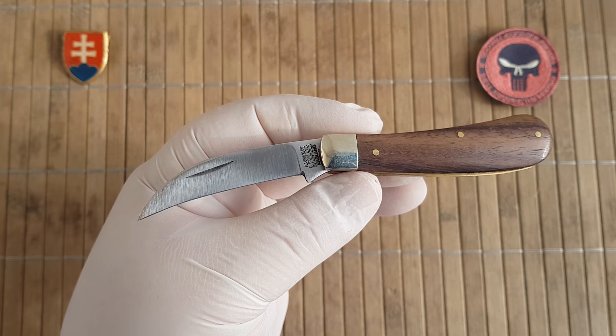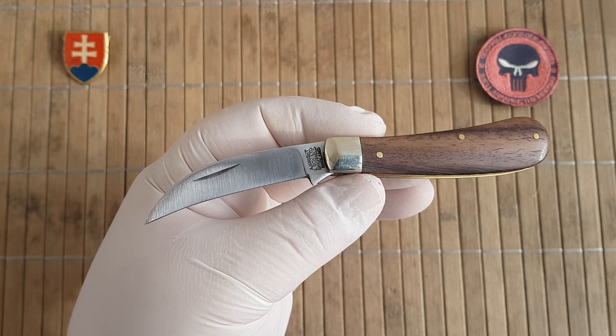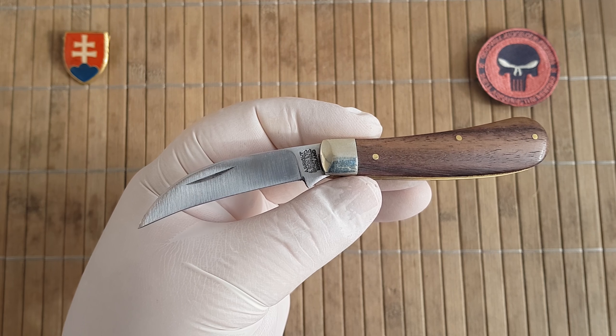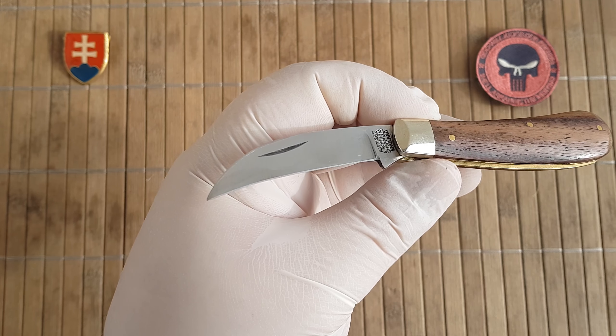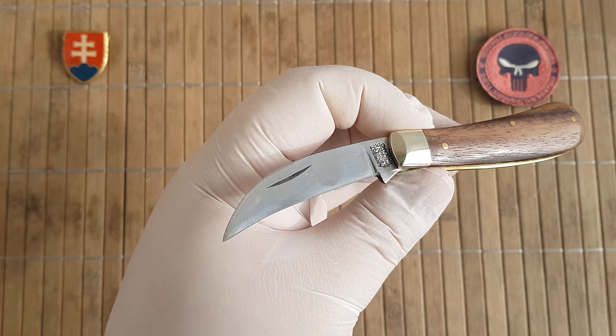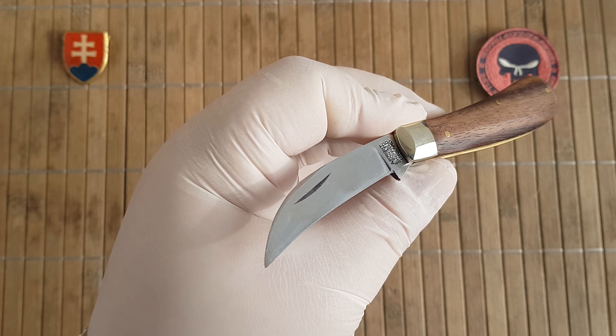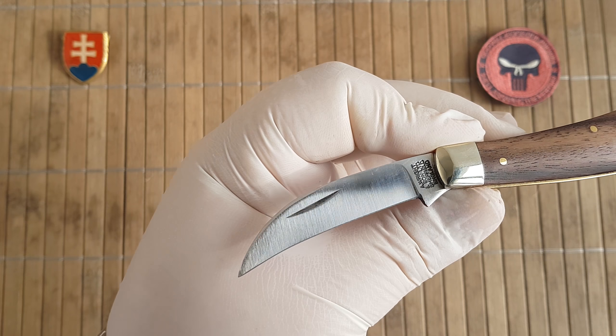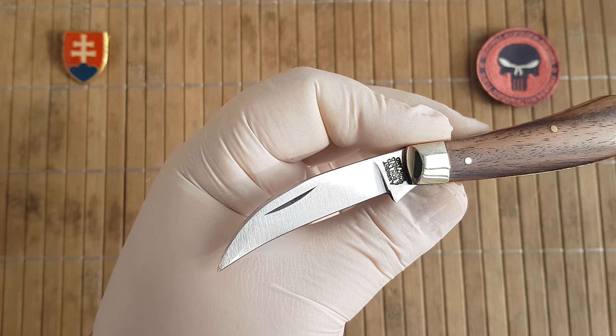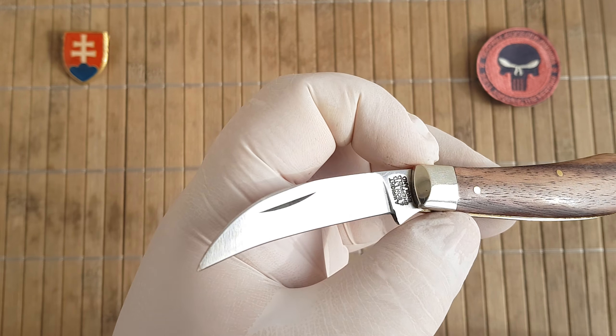This is the most affordable version, at around 25 euros or 25 dollars depending on the exchange rate, or around 18 British pounds.